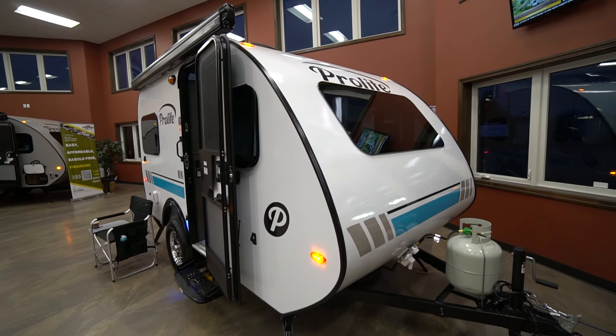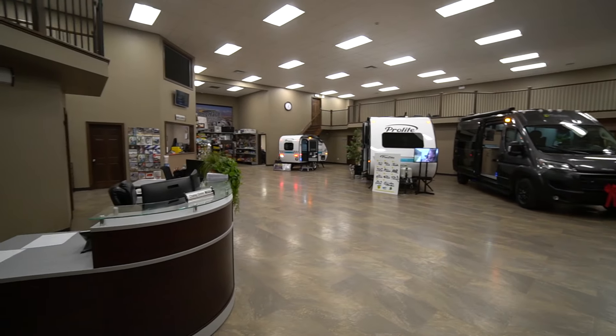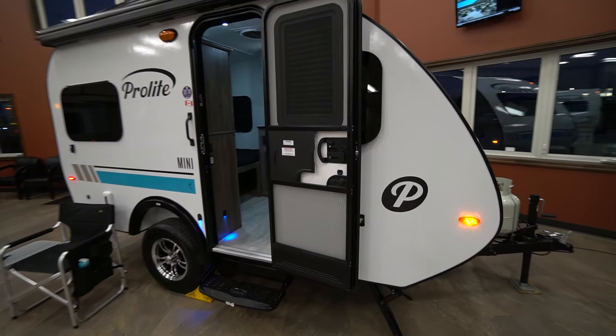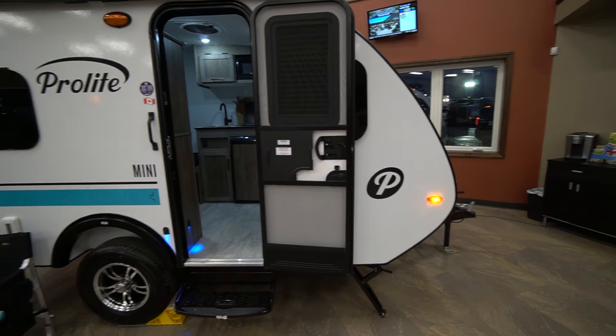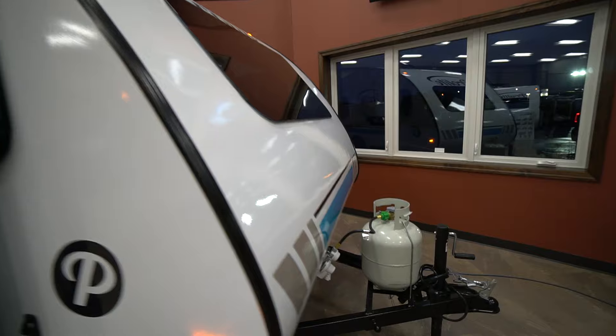Today we'll be showing off the new 2025 ProLite Mini inside our showroom, which has all the new 2025s to show off. This Mini is perfect if you drive a compact vehicle. It is 1,125 pound dry weight and it fits four people all together.